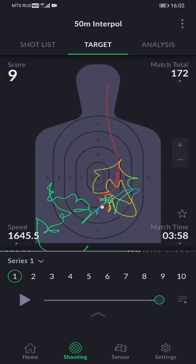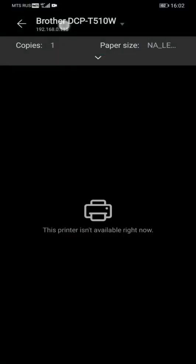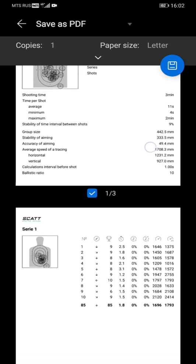We've already shown you how you can print targets before your practice, but we've also added the ability to print out the results of your practice. Press the three dots from your practice screen and then Print Result — it will print out a full summary of your practice session.